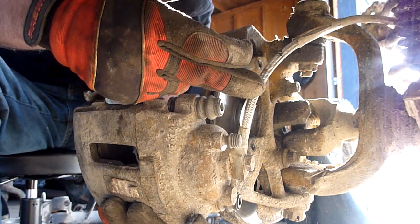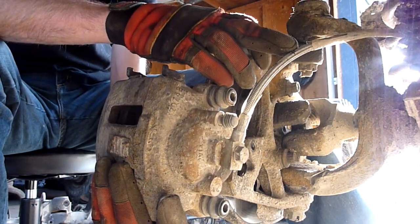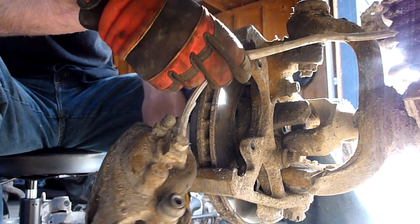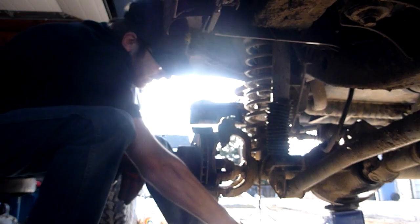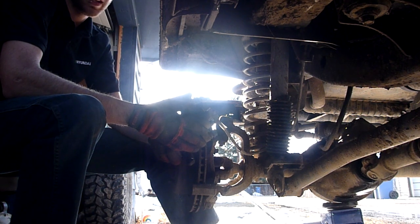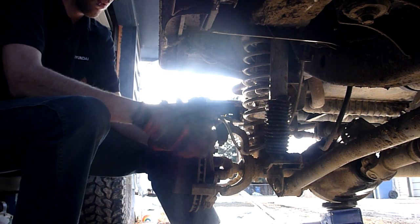Now, if this line is a rubber line — your stock rubber line — you definitely do not want to drop this caliper because you'll stretch, tear, or break that line. This one is an extended line made of steel-braided, so I'm comfortable just dangling the caliper. However, if it's a rubber line, you definitely don't want the weight of that caliper hanging on it. If you break that line, you won't be able to drive your vehicle until you get a new one.